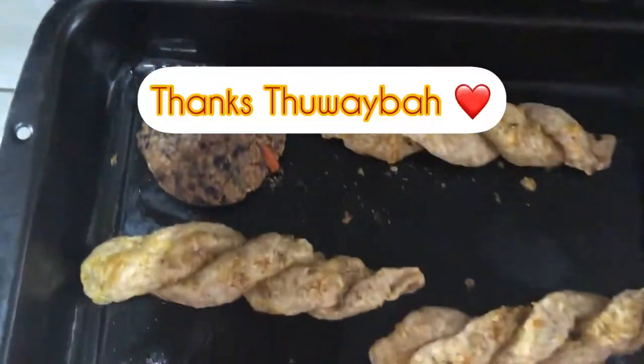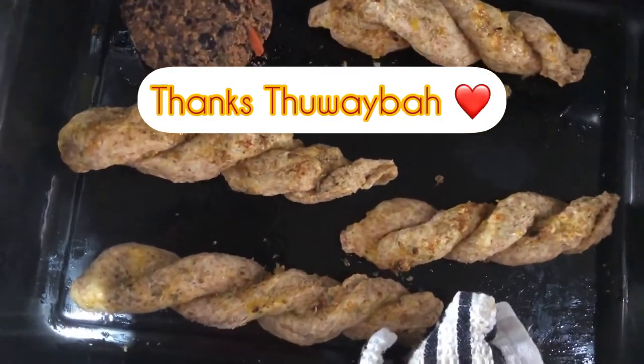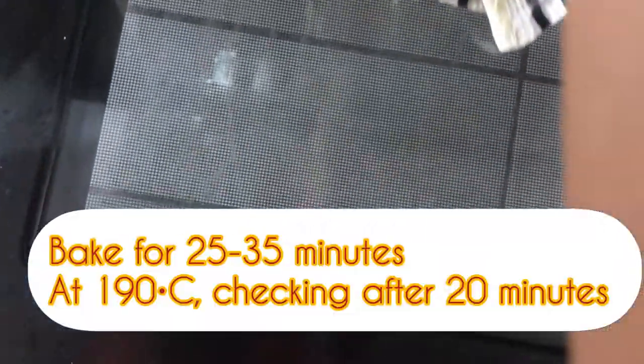I'll be putting these in alongside a black bean burger — that's what I made for me — which I'll also be cooking up.